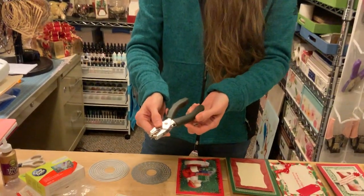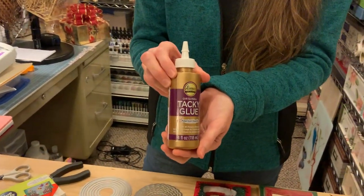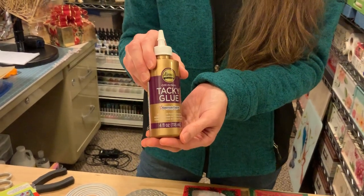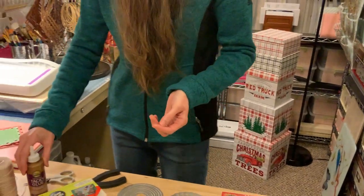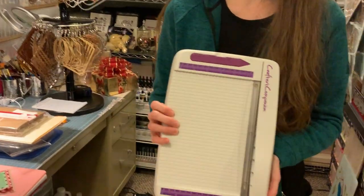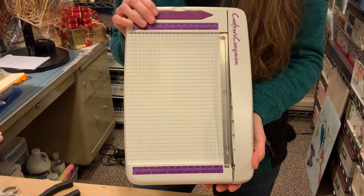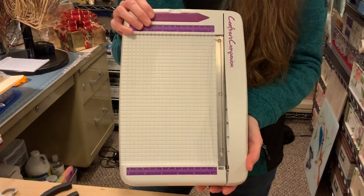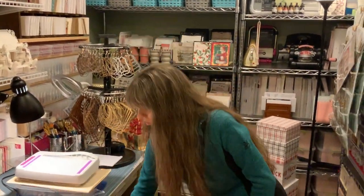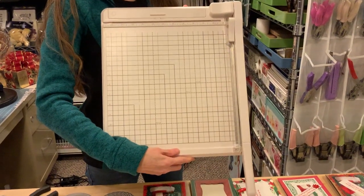Then you'll need a paper punch, hole punch. I would recommend Alene's Glue — at the very end of the video you'll notice that I've used this. And I would recommend that you get a guillotine cutter. This one is by Crafter's Companion — this is the mini version, which they have recently come out with a larger one. So I haven't picked up the larger one yet, and that would be because I use a Martha Stewart guillotine cutter.